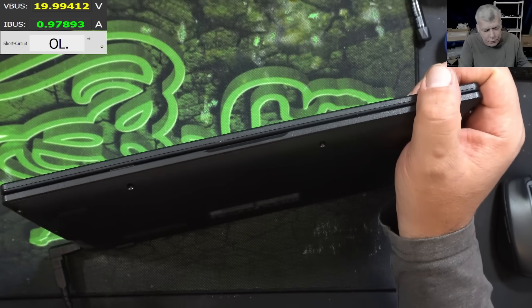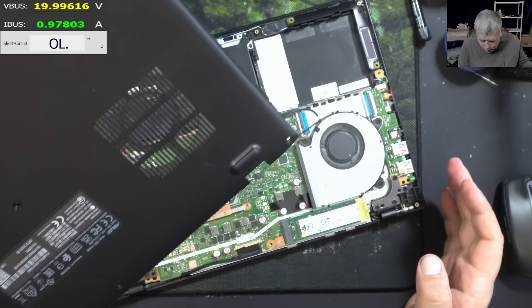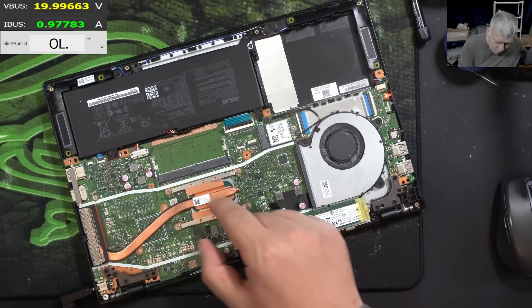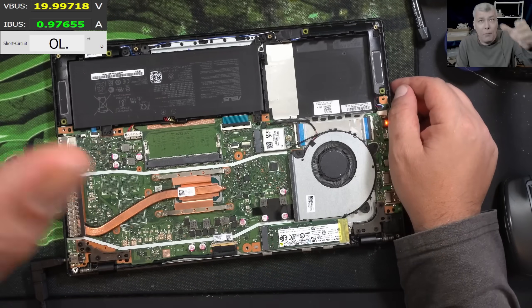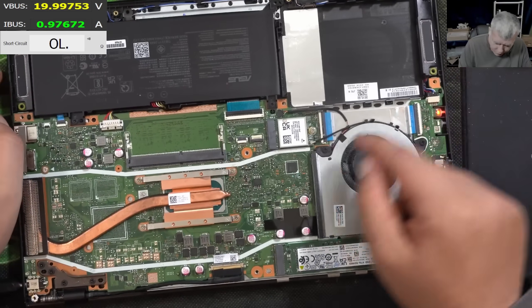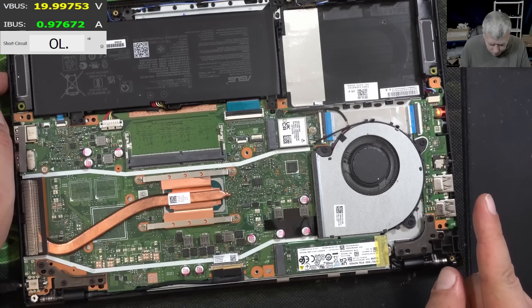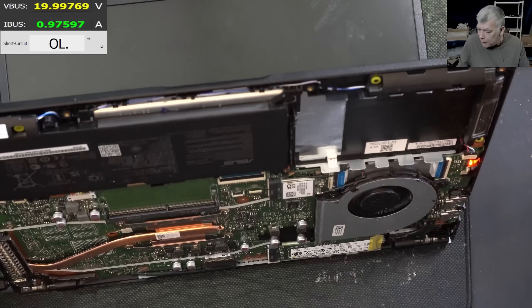I think what I'll check first is the keyboard. The laptop is open now — that's a nice motherboard. We have no RAM memory, so it's probably on-board RAM. The motherboard is looking fine, I can't see any liquid damage, and we have a nice EC chip here.